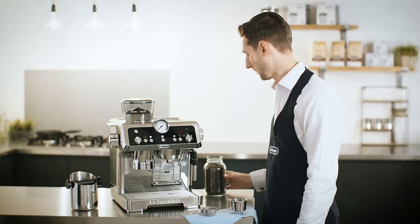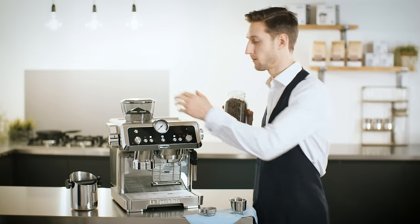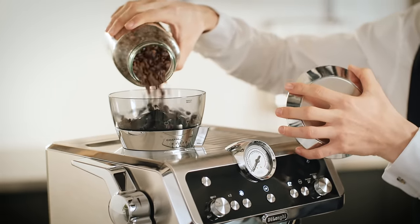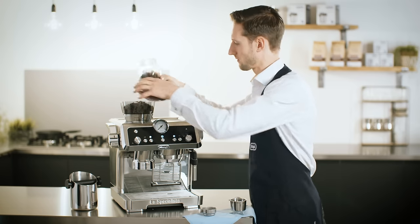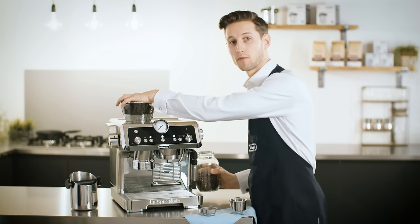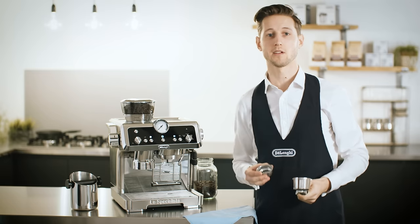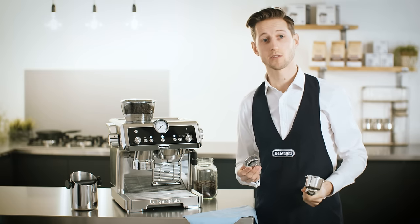Let's place some fresh coffee beans into the hopper. I'm using a nice medium roast. Remember, never remove the container while there are beans inside. Here I'm going to set the dose for two espressos. You can do the same for a single dose too.